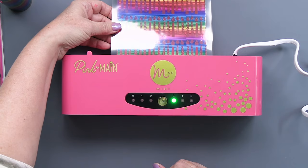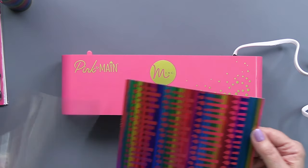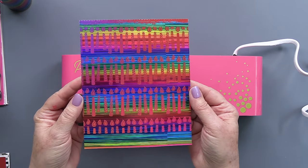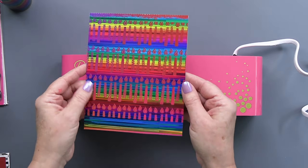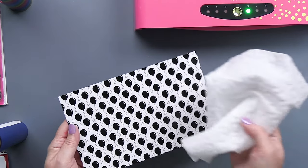Once it's cooled, you can do the peel reveal. I'll take the foil and carrier sheet off, and you can just see how beautiful that is foiled over top of the foilable paper. There's absolutely no waste — you can see the plastic left over has no foil left on it.